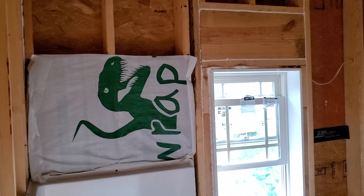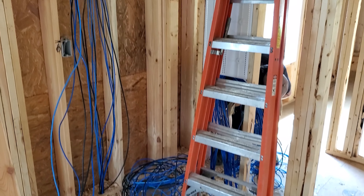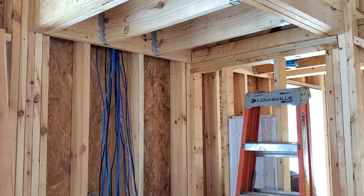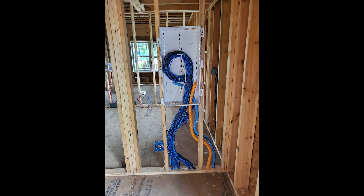You can see the insulation guys have already put it behind the tub there. Check out these Ethernet cables — there are 54 of them, but it's a much better connection than wireless. I went with POE video surveillance systems, power over Ethernet, so there's no lag.